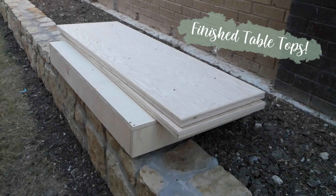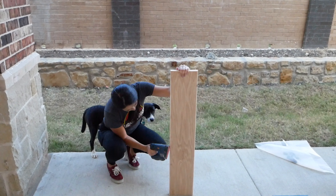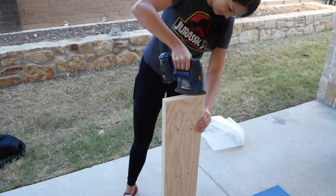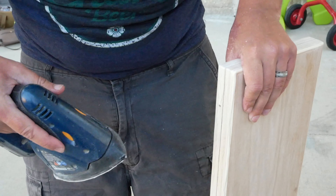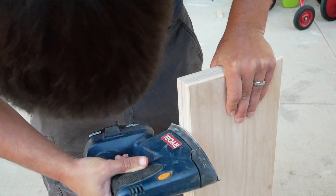And now they're all done! Time to make the entryway table! Here I am using the power sander to sand the top of the table down. We really wanted it to be as smooth as possible so that it wouldn't splinter and it would look better when we painted it. The top here is two pieces of wood glued and screwed together, so Chris is sanding the boards down so that the edges look more like one piece.